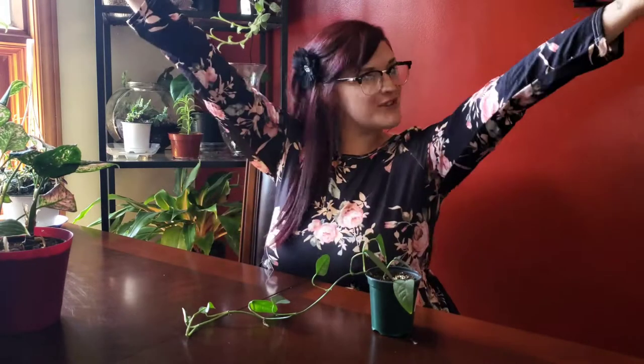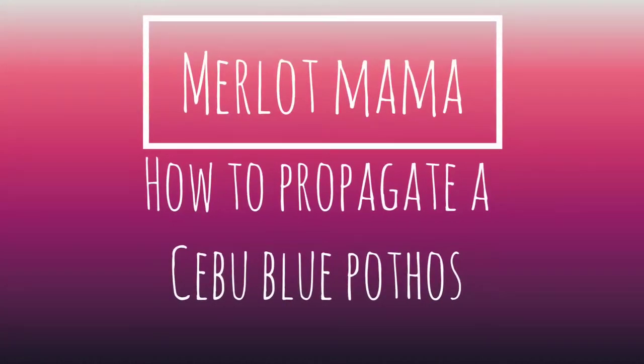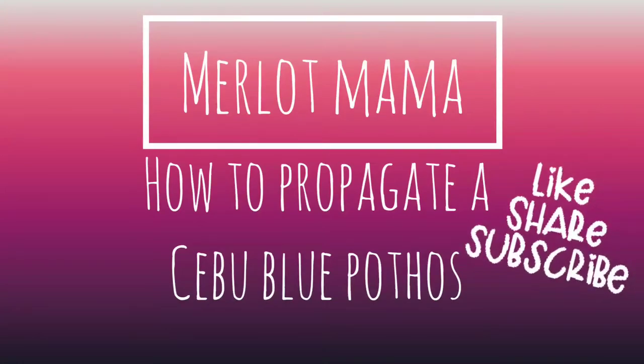Hey guys, welcome back to my channel, or if you're new here, welcome to my channel. My name is Melissa and we talk about all things plants here. Today I am in the mood for making videos - this is my third video in a row. So today we're talking about this Cebu Blue Pothos. This guy needs to be cut, and in this video I'm going to show you how to propagate the Cebu Blue Pothos.